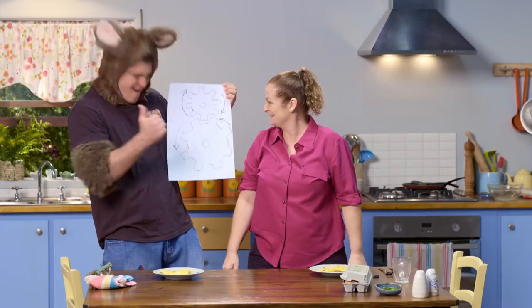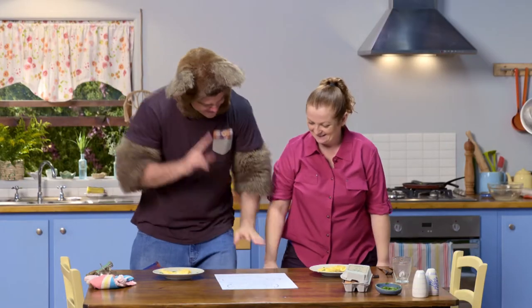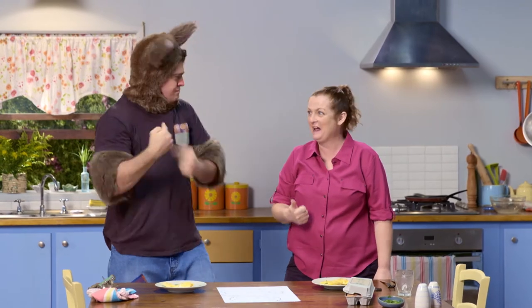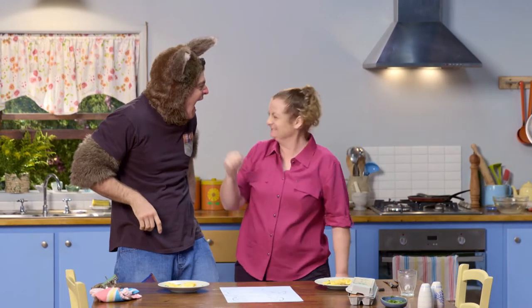Wow. That's great. Oh, Sally. After I've had lunch, I'm going to go outside and see if I can find some cogs. OK? Oh, what a great idea, Possum.